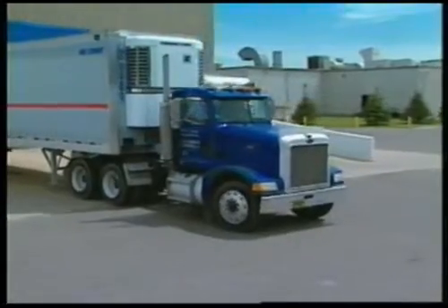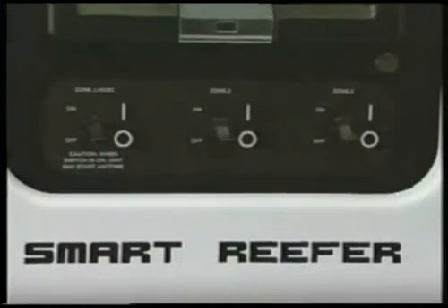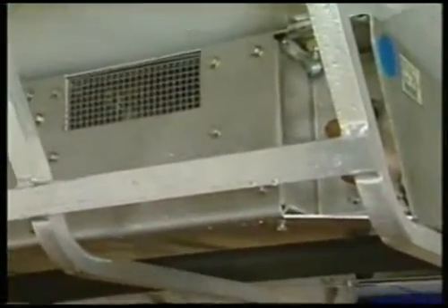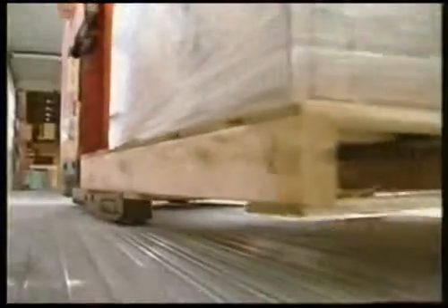Proper delivery procedures are also important. Always turn the unit off before opening the doors. If the unit is running, the evaporator fans or blowers will blow cold air out of the trailer and draw warm, humid air in. The moist air increases frost buildup on the evaporator coils and moisture or ice buildup on the ceiling, walls, and floor. Limit door openings and the amount of time the door is open to control temperature gain and increases in humidity.